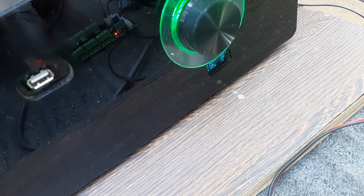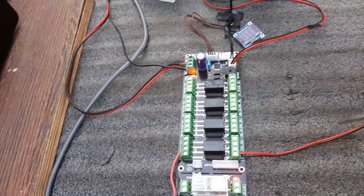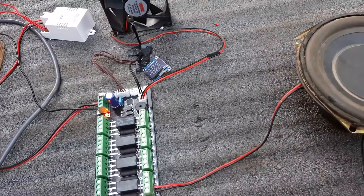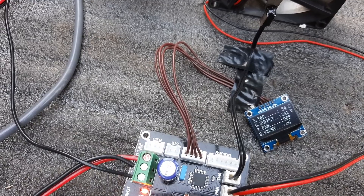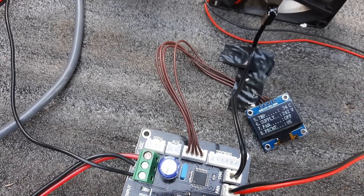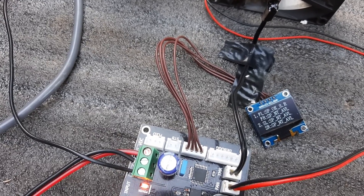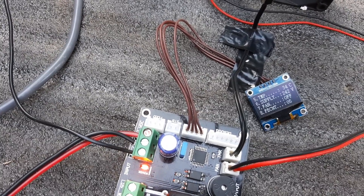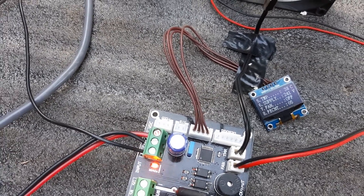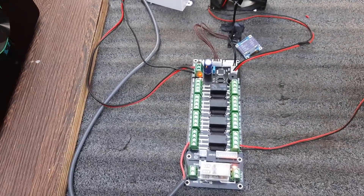It's a speaker output. This is the display of the speaker output and you can see the output of the speaker. If you see the speaker output, the temperature is 34 degrees Celsius. It is 8 ohms on the power supply.